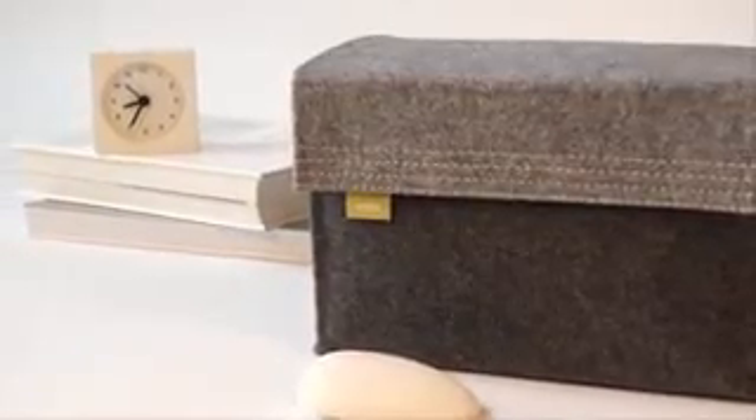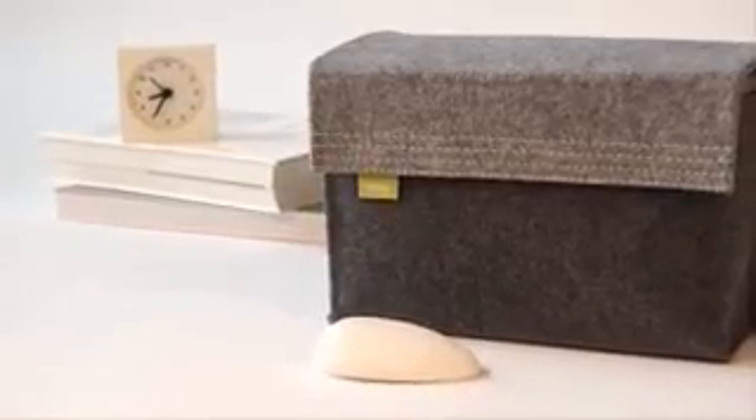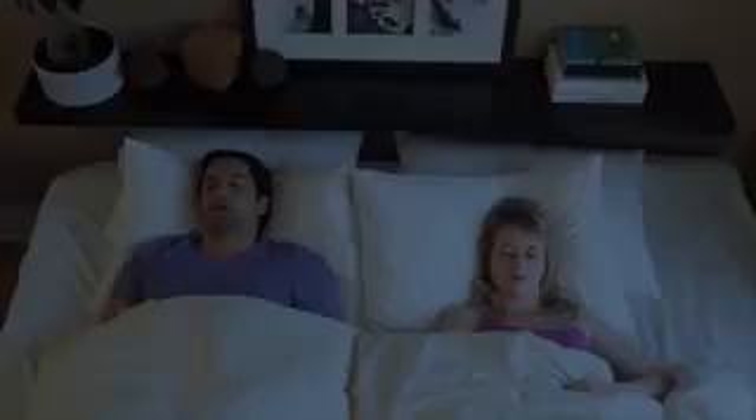This is Nora — a smart snoring solution that you want to have in your bedroom. This is you: well rested and fresh. But you used to be more like this, thanks to your outstanding vocal performance. You got a lot of this.